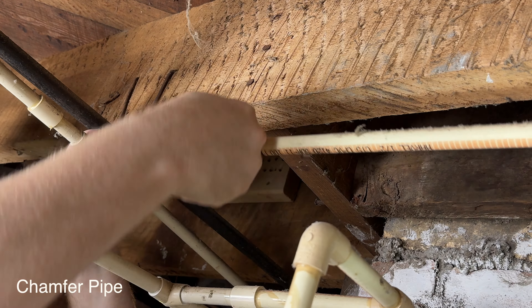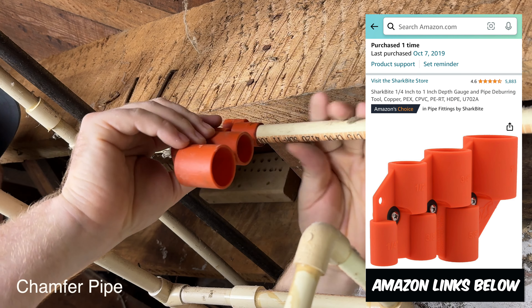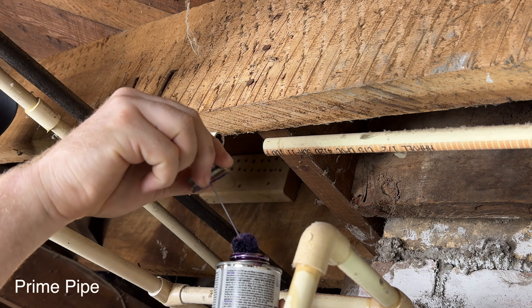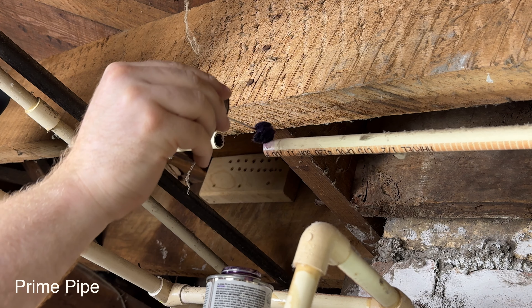To chamfer the side of your pipe you could use sandpaper, a file, or some sort of tool like my favorite one right here. When it comes to priming, just remember that it stains almost everything it comes in contact with, so daub as much off as you can on the can.